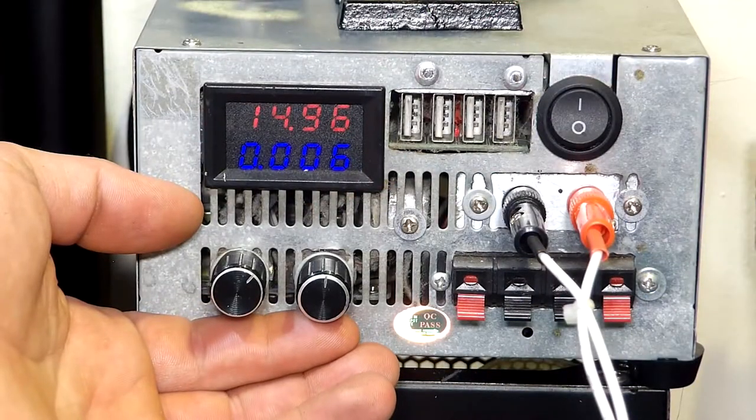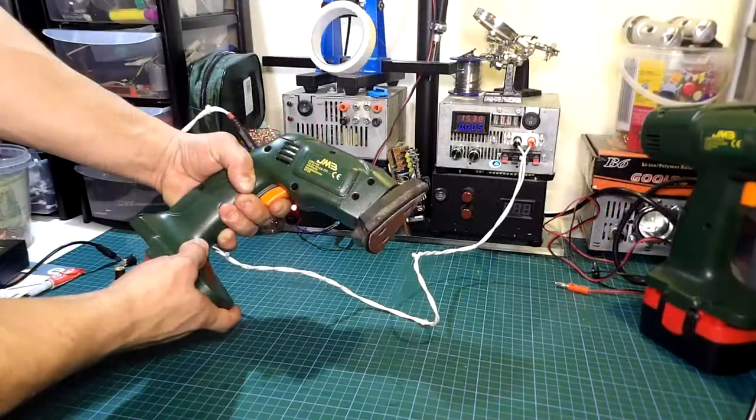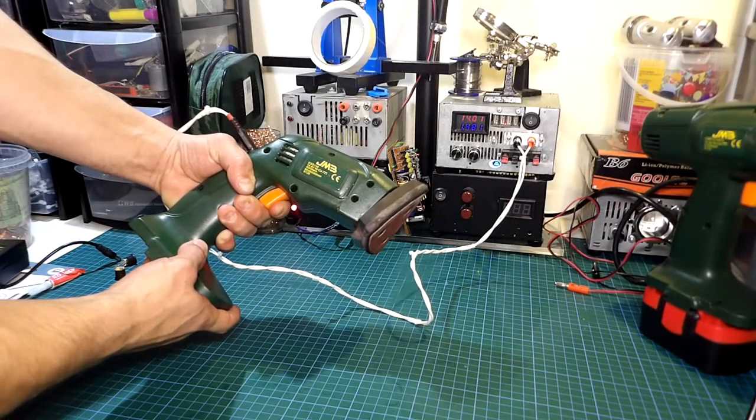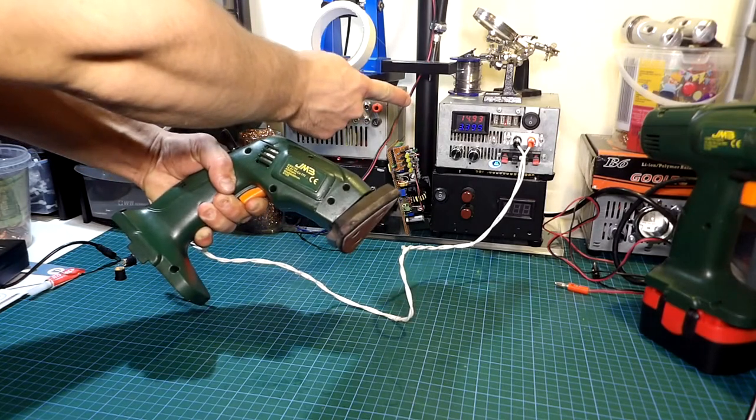Let's test it out by connecting it to my variable power supply and setting the voltage to about 15V. As you can see the sander works just fine — it's pulling about 3A and this is without any load. Now let's move to the remaining ones.